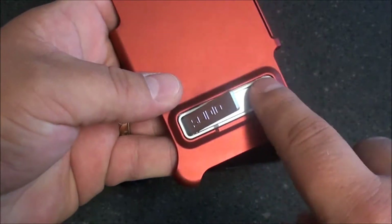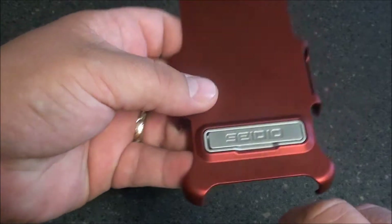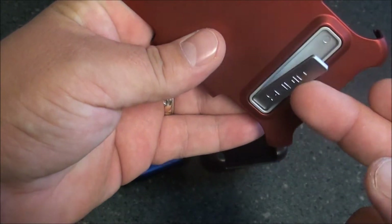If you flip it up here, you can actually see a little magnet. So when you close it, it keeps it closed and not popping out.